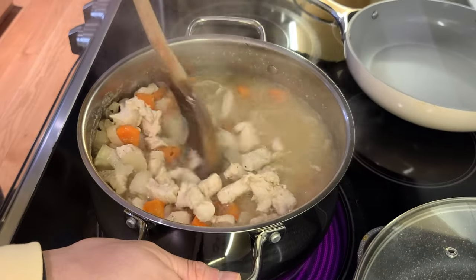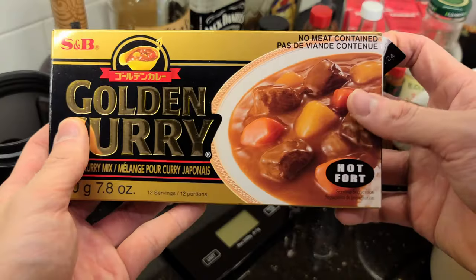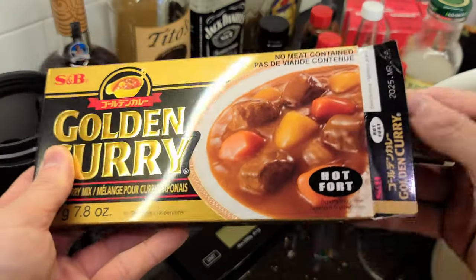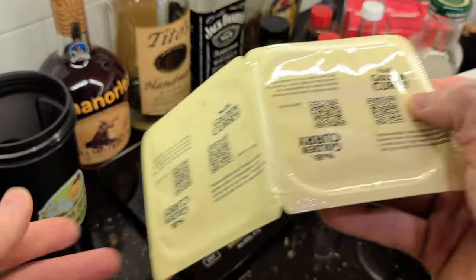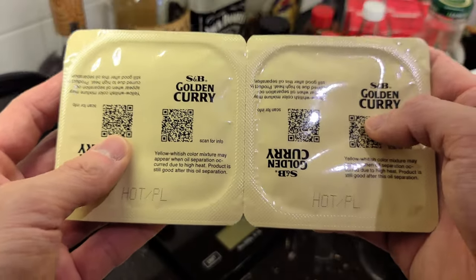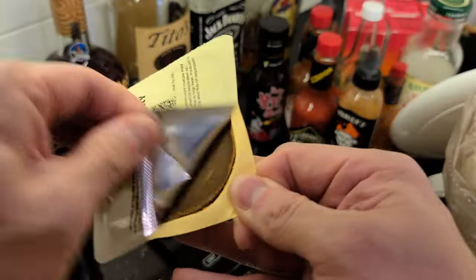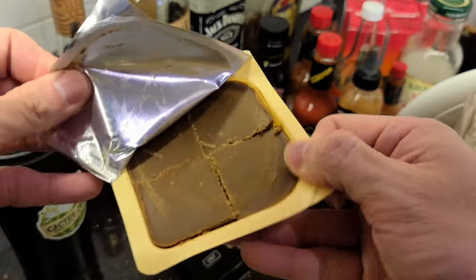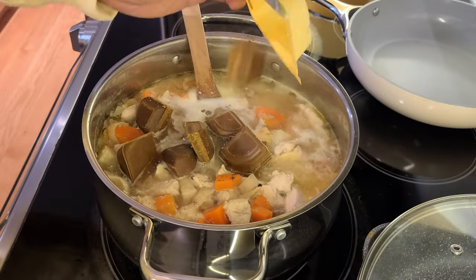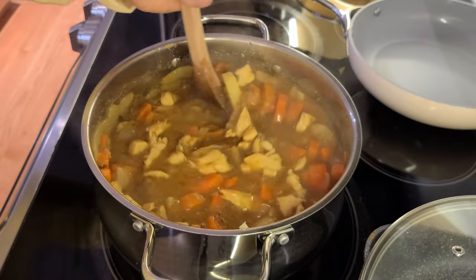Maybe you'll see more of these cooking with Tiger videos in the future. Chicken is just about done. Now we're going to turn down the heat and add the curry. When you open up the box, it comes with two packages, each with four cubes in them. You'll want to break them apart and add all eight cubes to the pot.